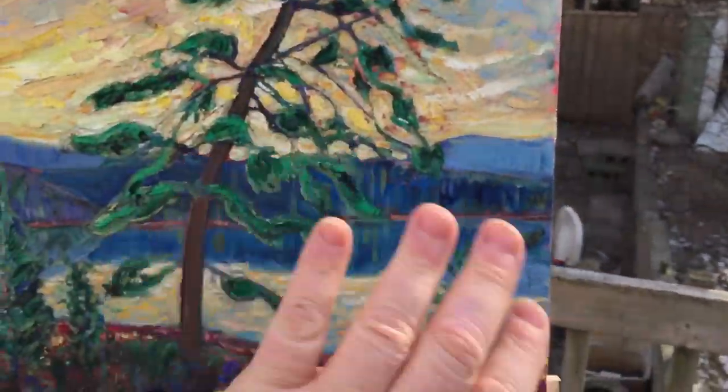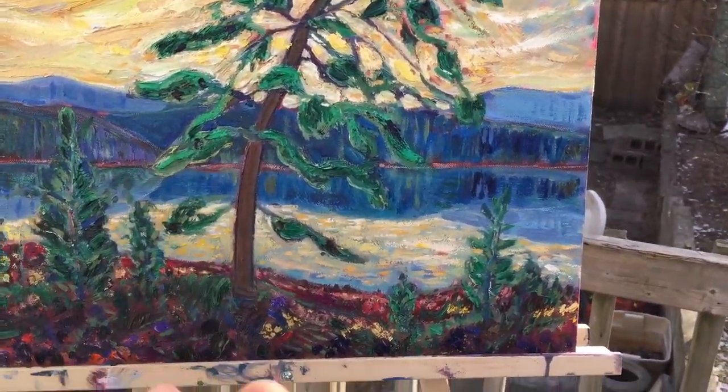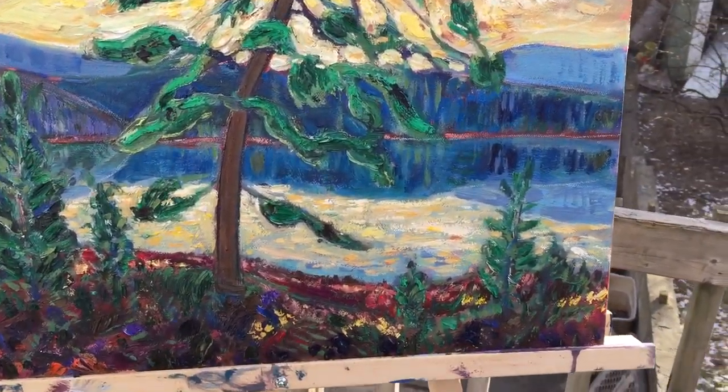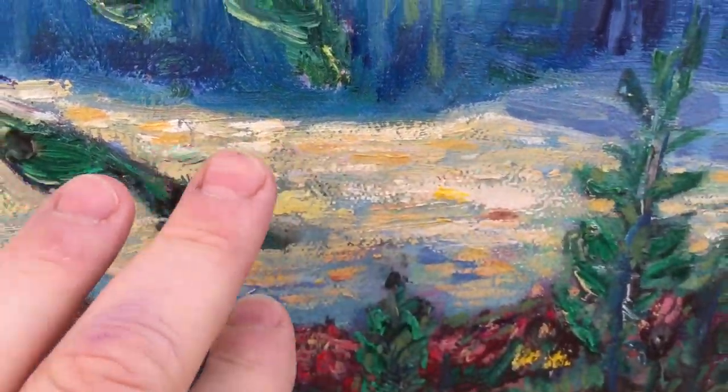Before, I felt it was just boring and wasn't that interesting — it needed more personality. So there are lots more little brushstrokes of color for the water.